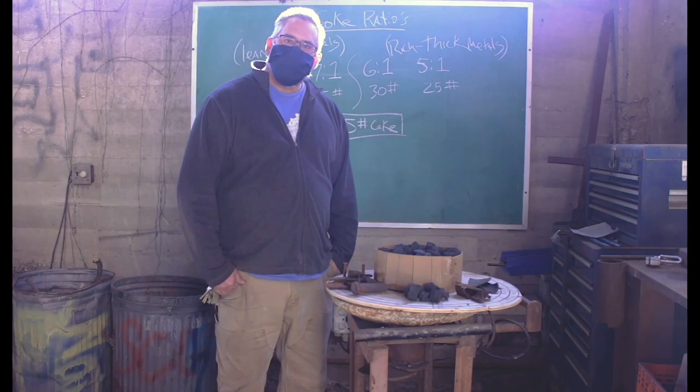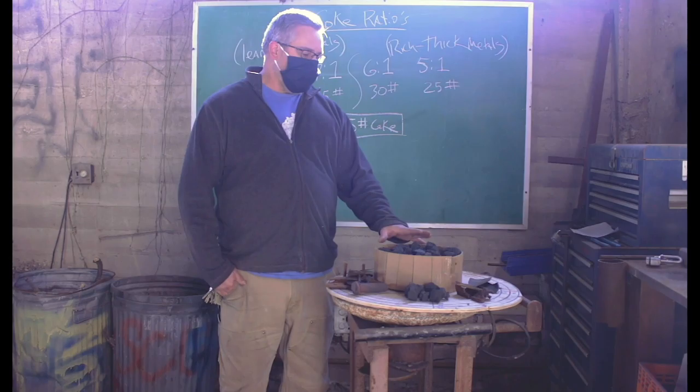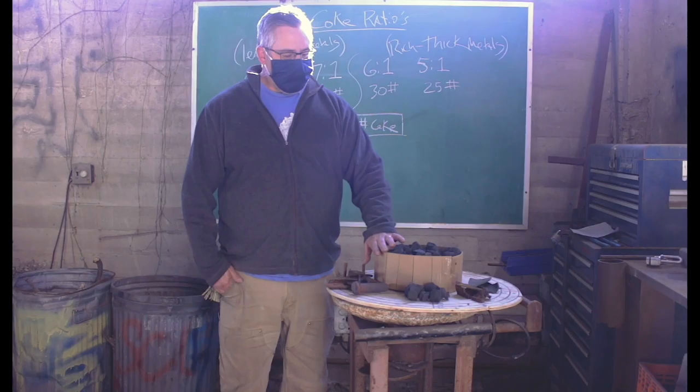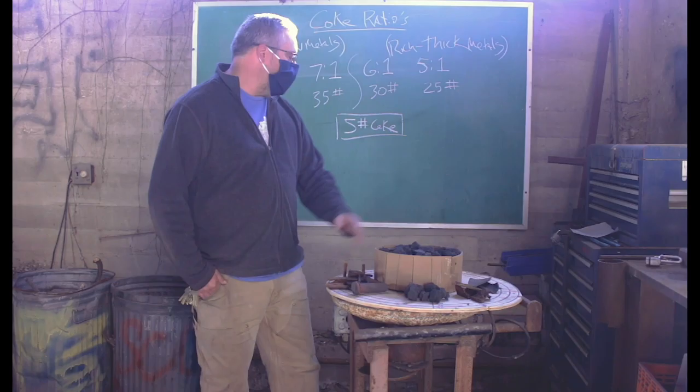Hi, I'm Jeremy Calvert from University of Kentucky. I want to talk about setting up coke ratios for beginning casters. I took some information from C.W. Eamon's book where you make a four-inch ring the size of the diameter of your furnace, fill it full of your running coke and weigh that to get a number. I did that and got five pounds of coke for this particular size of running coke.